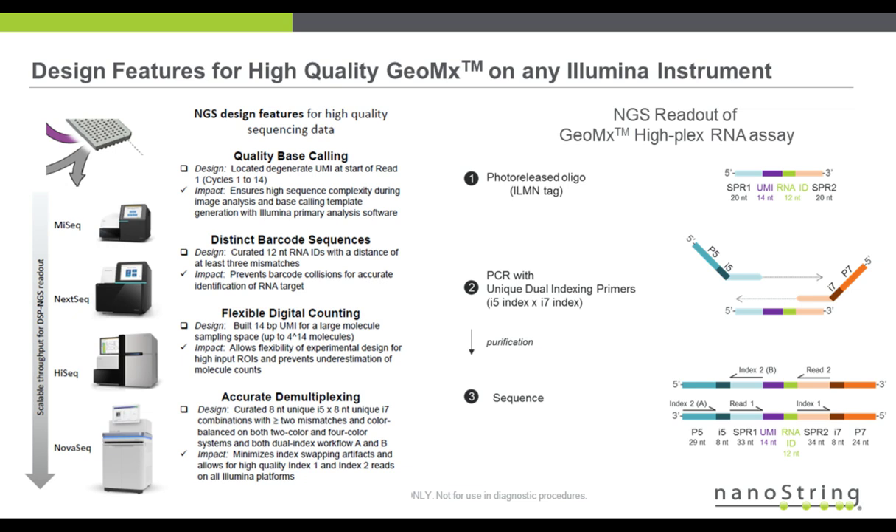And lastly, as I mentioned, there are unique dual indices, and those are bioinformatically created to have a Hamming distance of two between different indices, and are color-balanced on the two-color and four-color platforms. All these design features of our Illumina detection tags create high-quality sequencing on any Illumina platform.